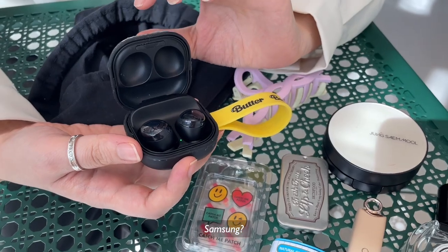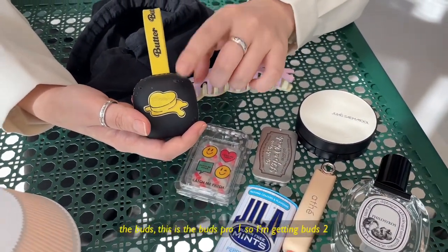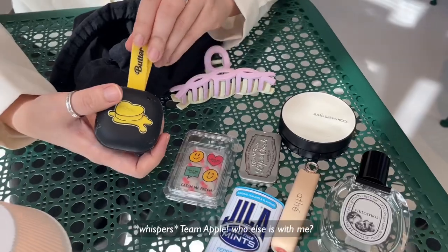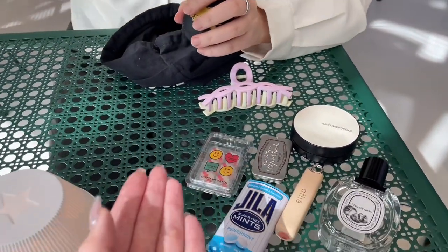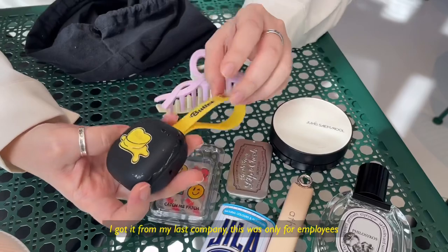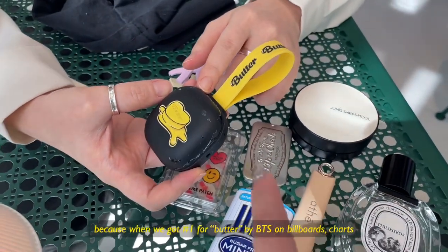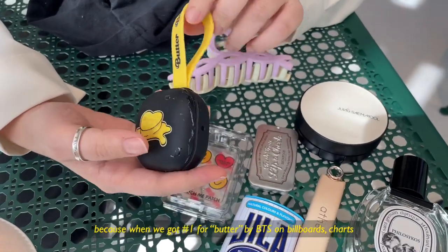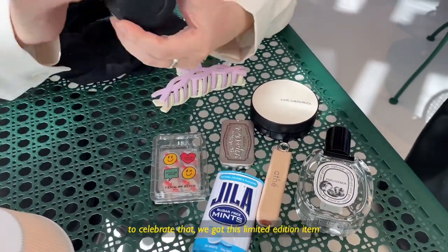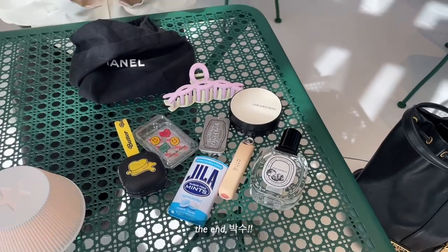Samsung? Yeah, Buds. Actually, I'm getting the new one soon. Is it the Samsung phone or the Buds? No, the Buds. This is like Buds Pro 1. So I'm getting the Buds 2 Pro. She's team Samsung. For this one, I just got it from my last company — this is only for the employees. We got number one in the Billboard charts, and to celebrate that, the company gave me this one. So it's like limited edition.